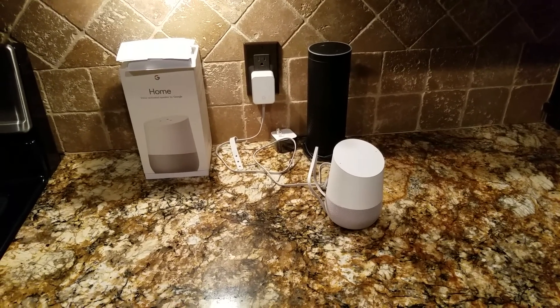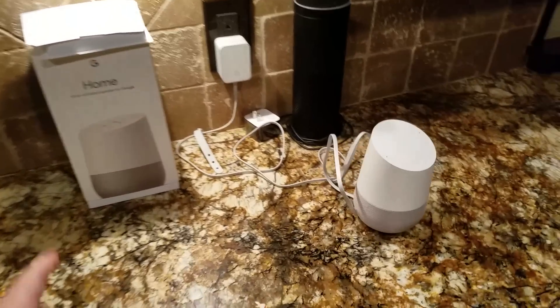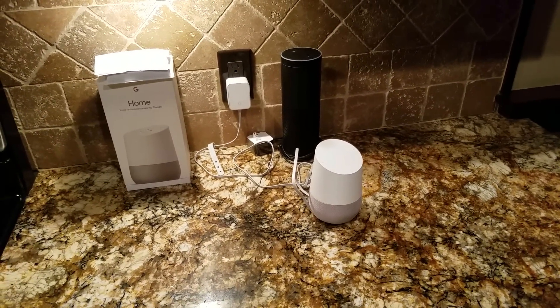This is Ryan with Game Room Solutions and today I'm going to talk a little bit about home automation and some of the things that I have set up here. I just got the new Google Home with Google Assistant put in, and I've started linking it to some of the different smart things in my house.